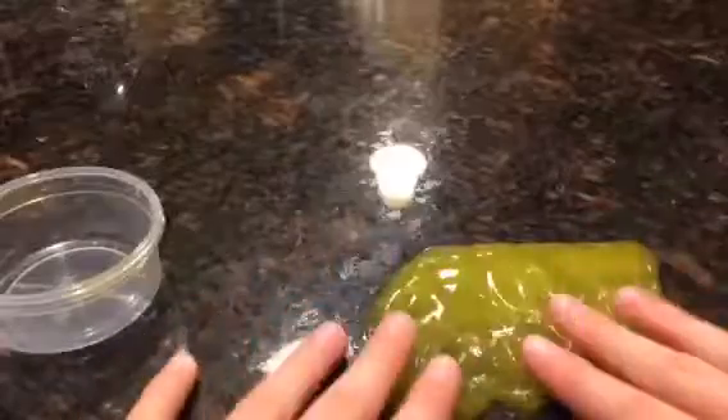I made it a few days ago with 15 milliliters of clear glue, 25 milliliters of water, yellow paint, and some activator — and it made slime. Yeah, thanks for watching!